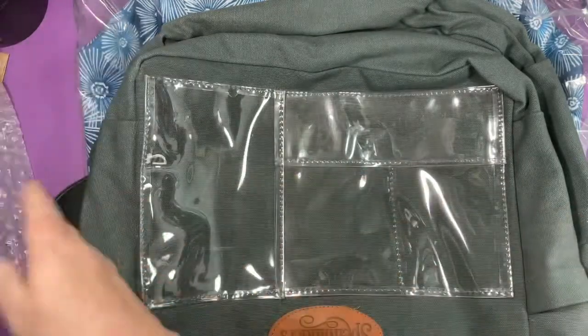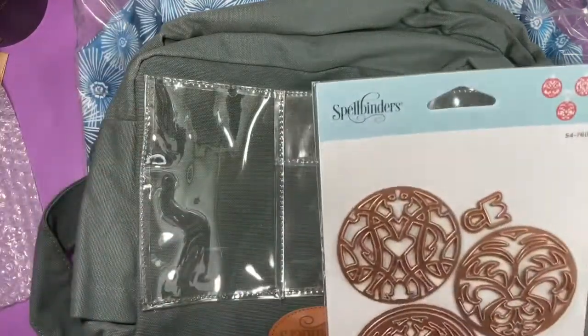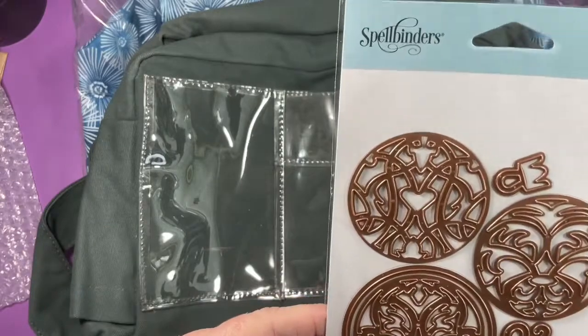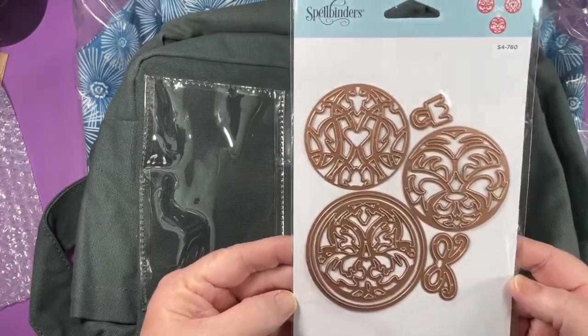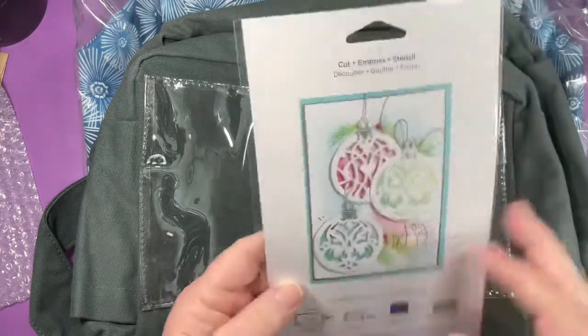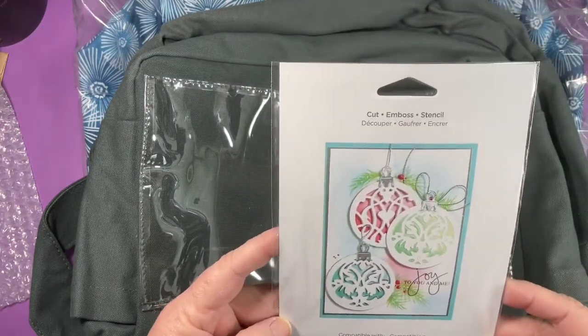So this is from Spellbinders. I think I have this one. It's called Gilded Ornaments. Six dies. Very pretty.